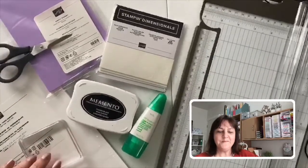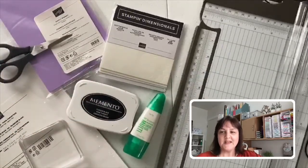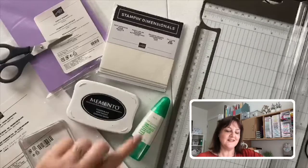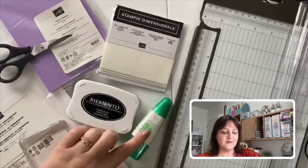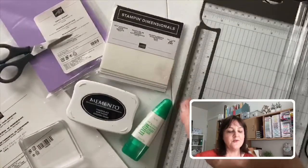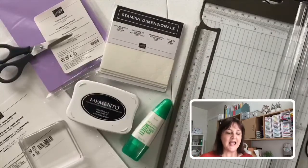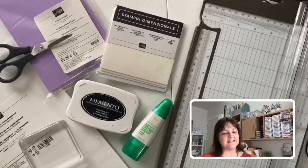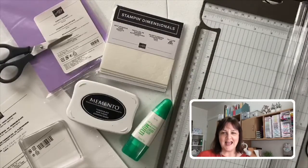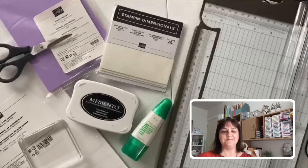It's a lovely cardstock that works well as a card base and also for stamping on. We have adhesives: the multi-purpose liquid glue — great glue, it gives you a little bit of wiggle room if you stick something down a little crooked, so you get that chance to move it before it sits firmly. We have Stampin' Dimensionals — I absolutely cannot make a card without these. They're foam mounts so you can pop up an element and give it a lift. And we have Memento black ink, a nice card-making basic you can use for greetings and outline stamps.